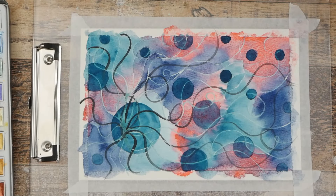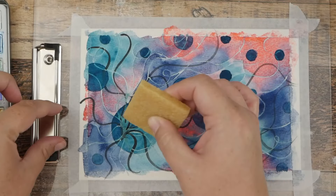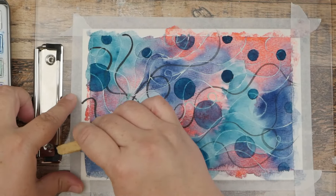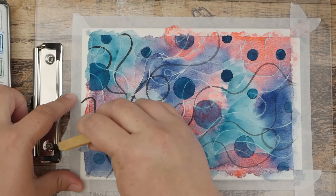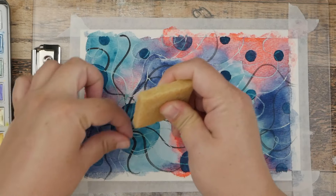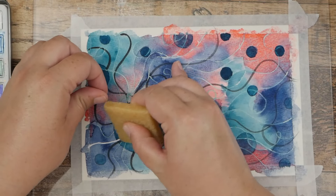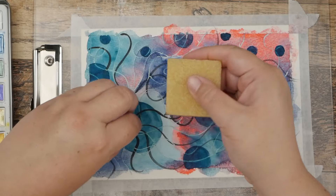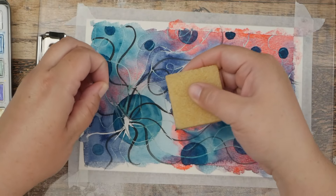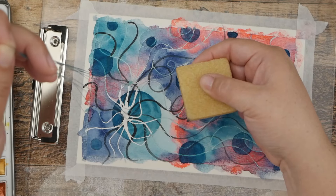Alright, we are all dry and ready to take off our masking fluid. I have this little gunk remover tool and I'm just going to rub it gently. Sometimes if you get a good enough start you can actually pull back a whole bunch and it will just come right up — just like that. It's pretty cool!